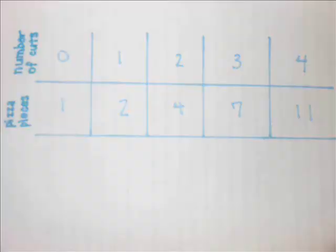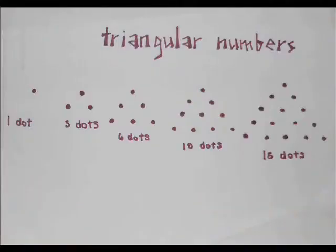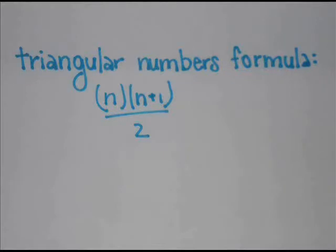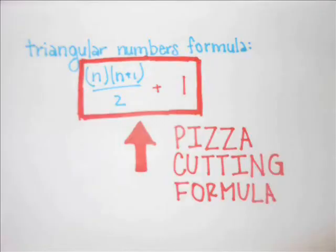Looking at our results, the maximum number of pieces we can get are close to triangular numbers. Triangular numbers are the number of dots that can form an equilateral triangle of various lengths. The first triangular number is 1, the second is 3, the third is 6, and so on. They follow the formula n(n+1)/2, where n is the nth triangular number. Notice that the maximum number of pieces with n cuts is one more than the nth triangular number. So the pizza-cutting formula is n(n+1)/2 + 1.